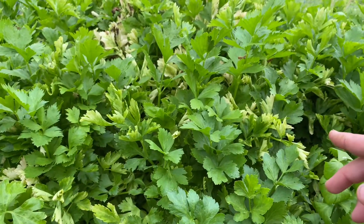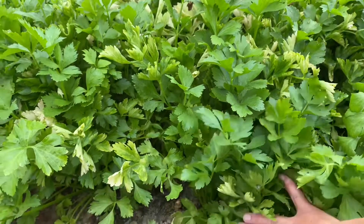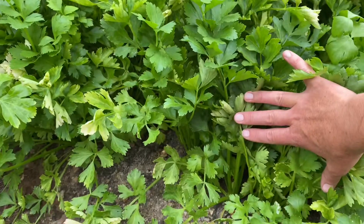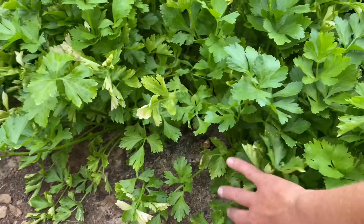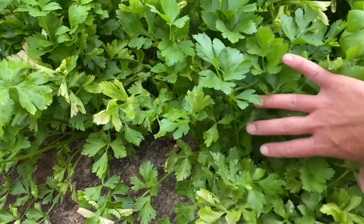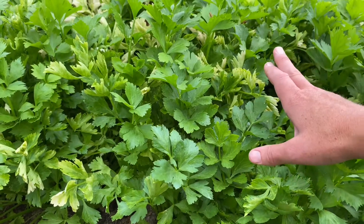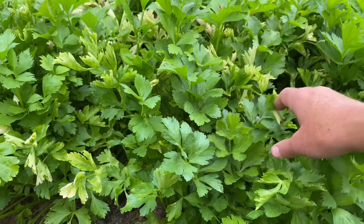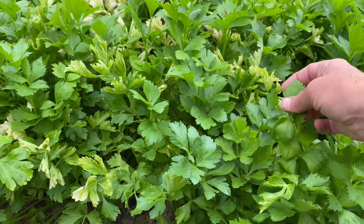That may be partly because I planted it really densely, and that may be partly because we are in July and it's now getting quite warm. So we've been harvesting a little bit as we go eating it. Now I think we are going to take the whole lot of it and preserve it. The two methods we'll be using are freezing and dehydrating.